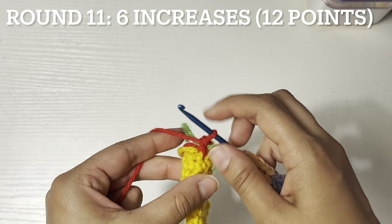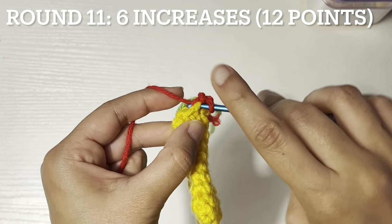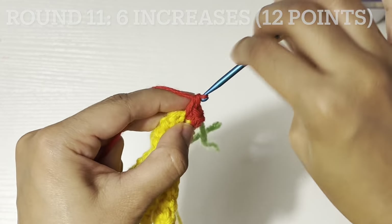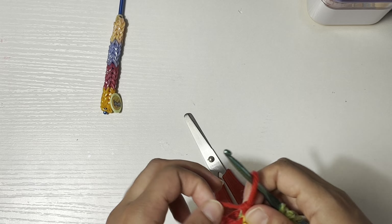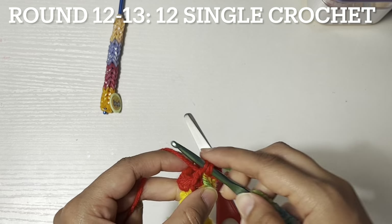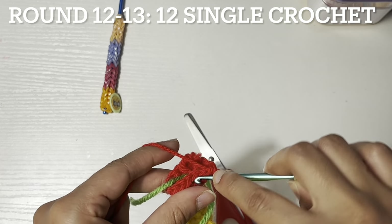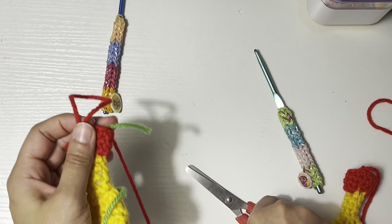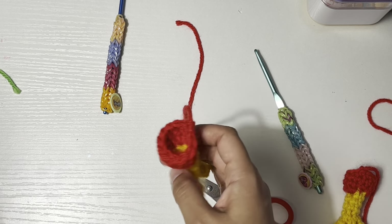Continuing working on round eleven: six increases. I can switch to the normal medium crochet hook. Rounds twelve to thirteen: twelve single crochet, and then finish off. We don't need the marker anymore. Put in a little bit of stuffing.